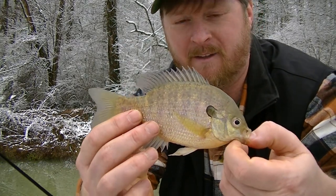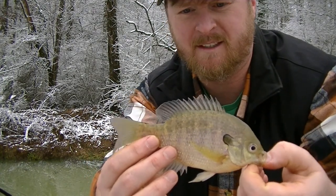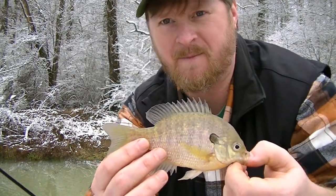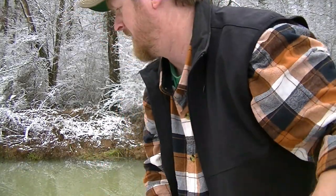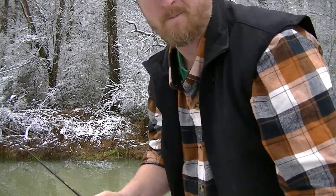I think that's about all I can handle in this cold, but man, thanks for watching. Even catching a little fish is fun. And speaking of good catches...